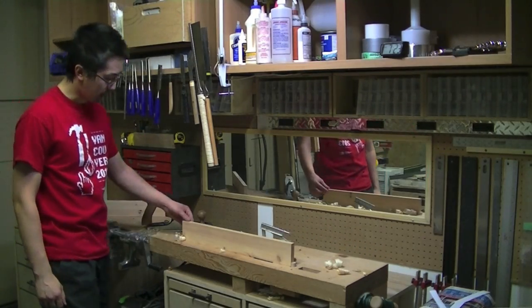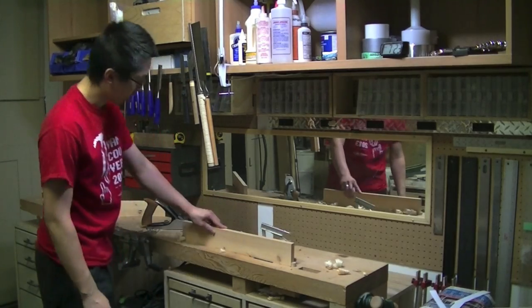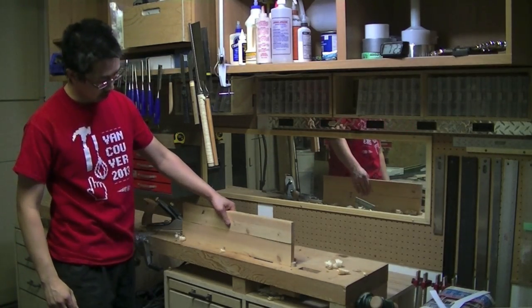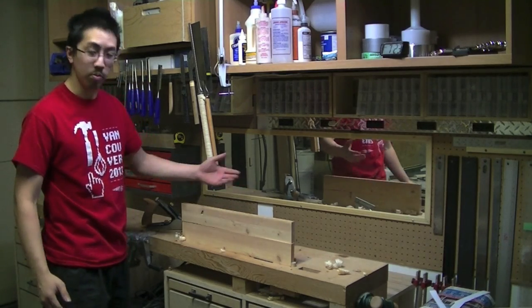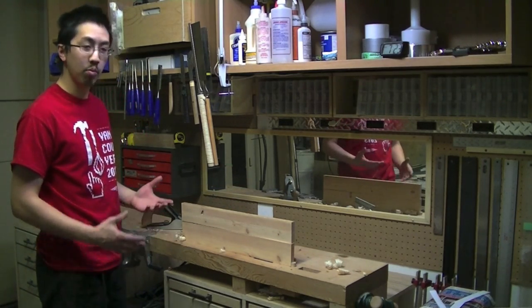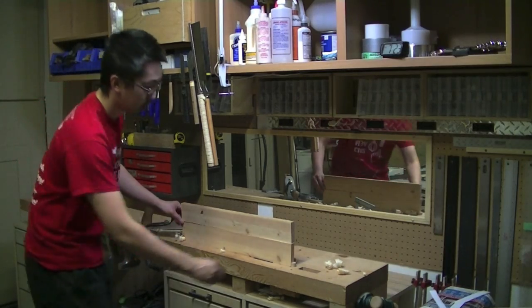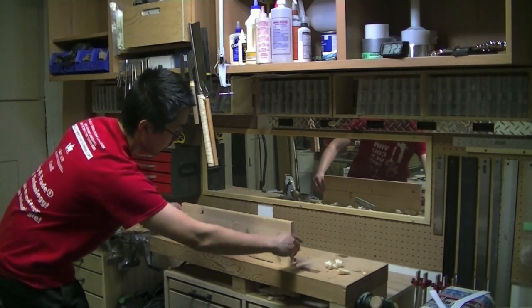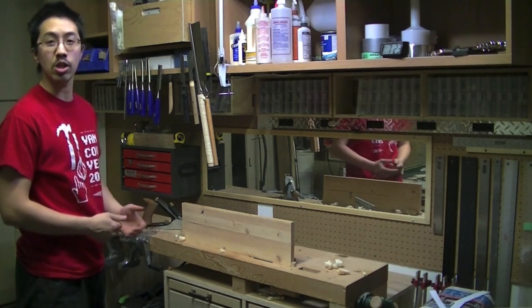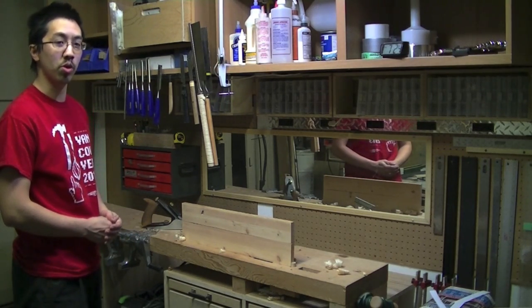No matter what you build, there will come a time when you need to join two narrower boards into one wider board. Whether you're building a shelf, tabletop, or any time where you need a board wider than what you have, you need to create an edge joint like this. Which is quite simple when you look at it, but to execute it's actually quite difficult — a little bit more work than you might think.